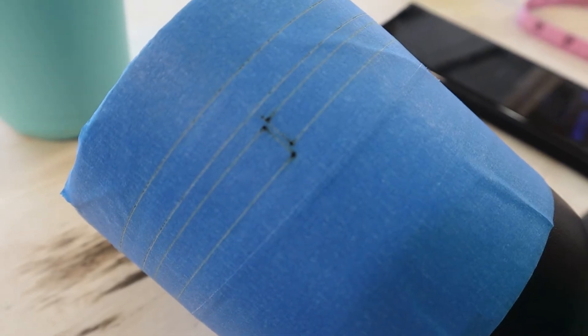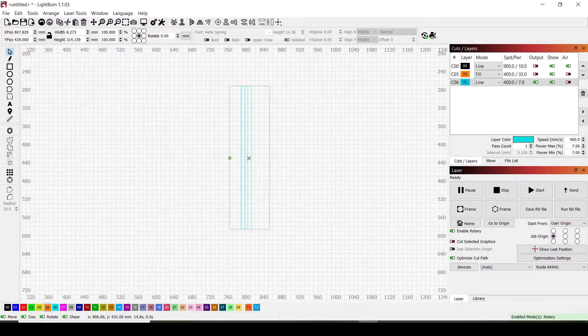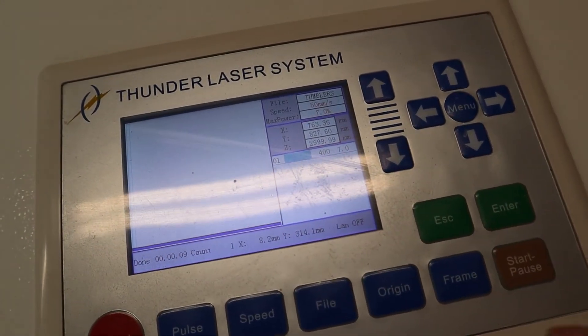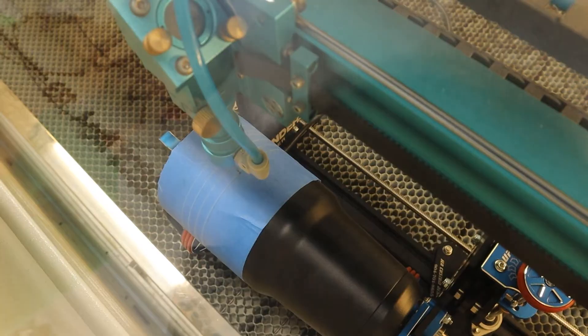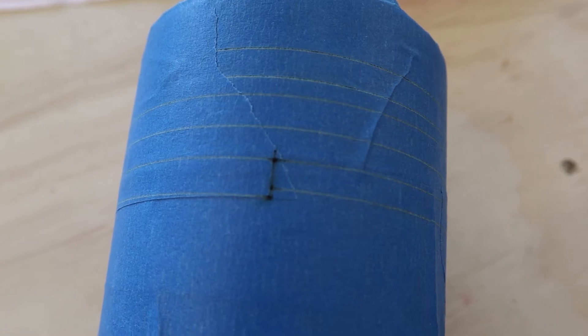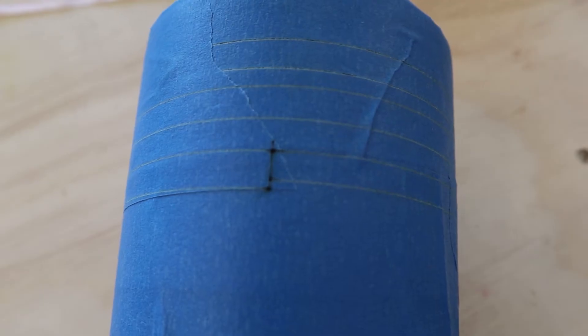On the second take it was extremely close, so we went up a couple notches. The third time it was pretty much dead on the line — no overlapping. So this is as good as we're going to get it. Now we're ready to take the tape off and get our engrave started.